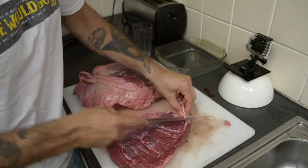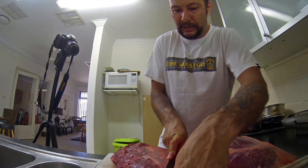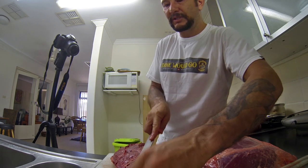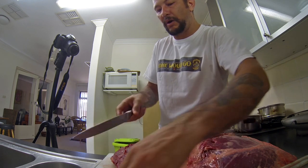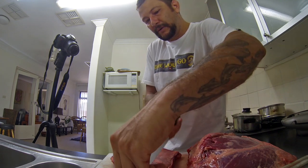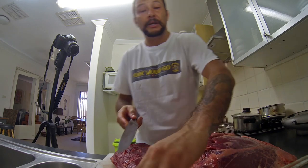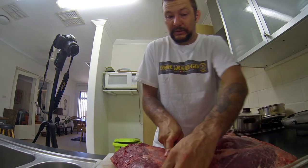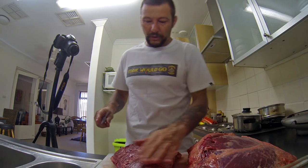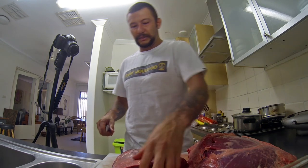After you cut the picanha, I want to make an oven barbecue. I don't use outside barbecue, or charcoal barbecue, or gas barbecue - I will cook this meat in the oven. This is a good one because you can put more salt - rock salt. I will use rock salt today on this meat.